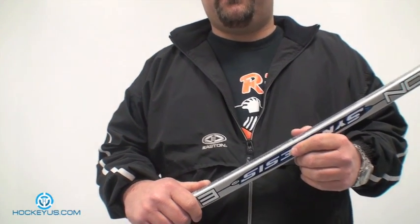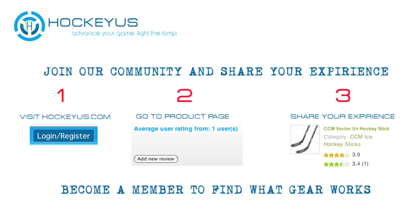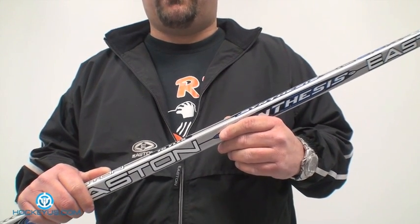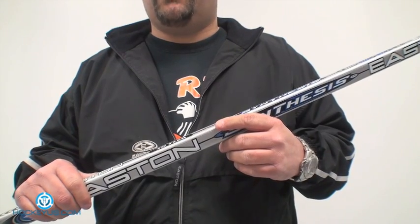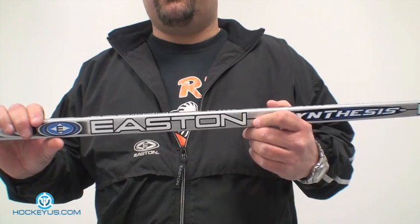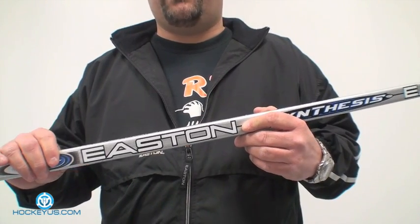Thank you for joining us here at HockeyUs.com. Don't forget to sign up for our website at HockeyUs.com today — become a member. It takes three simple steps. Join the HockeyUs community and help us rate the products we've shown on the website, and let us know what you want to see. You can't do that unless you become a member, so log on and let us know what you'd like to see.